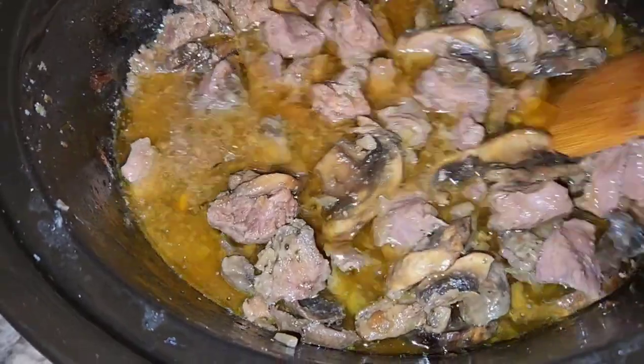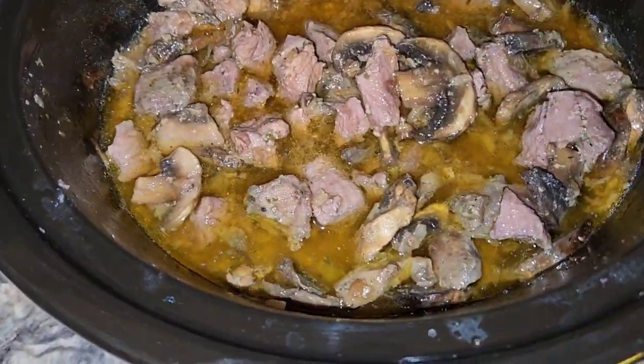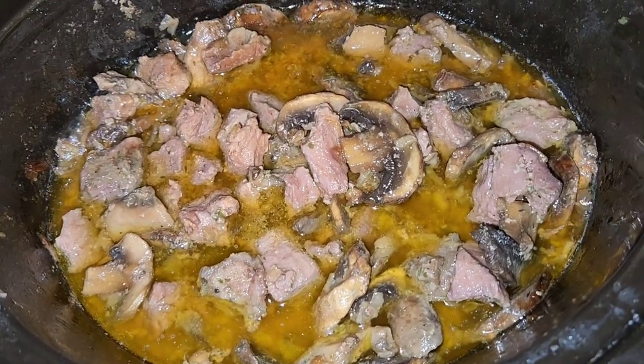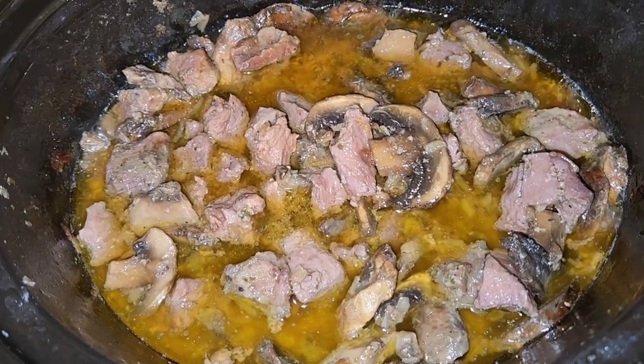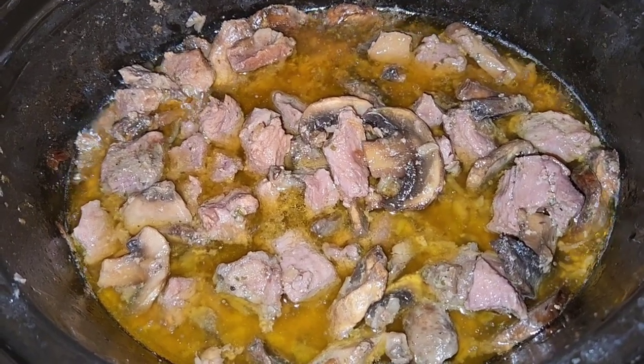Okay everybody, I've turned it down to low now — this is what it looks like. I actually turned it down to low about an hour and a half ago. It's five o'clock, so we're going to let it cook until six o'clock and then add the cream cheese and sour cream.